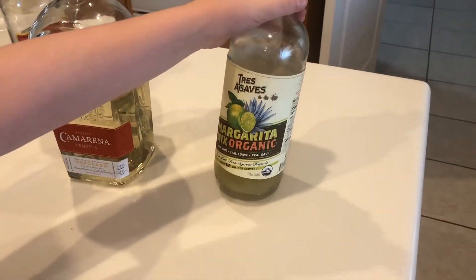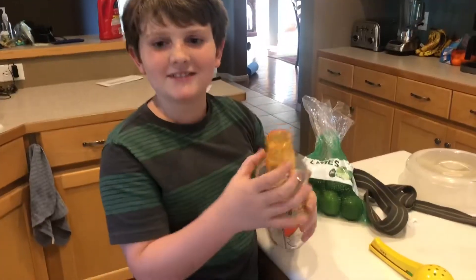Make sure it's organic, real lime, real lively, and real easy. You can't forget the shaker. And then you need some ice. Make sure you have the measuring cup.